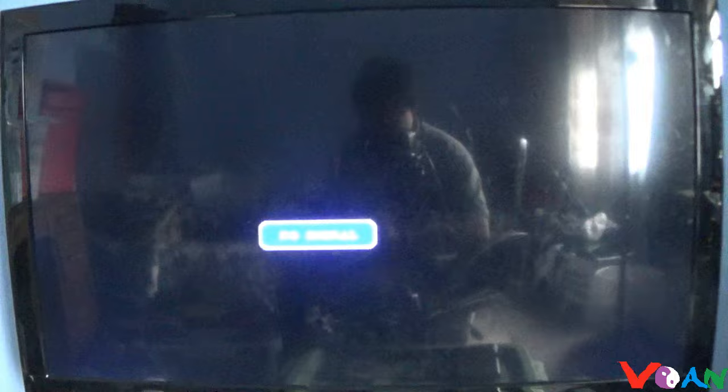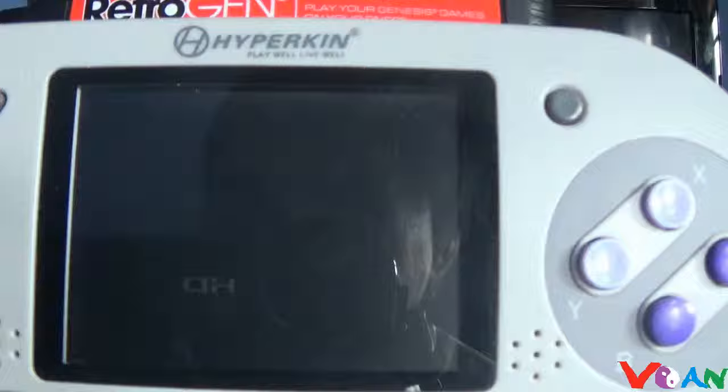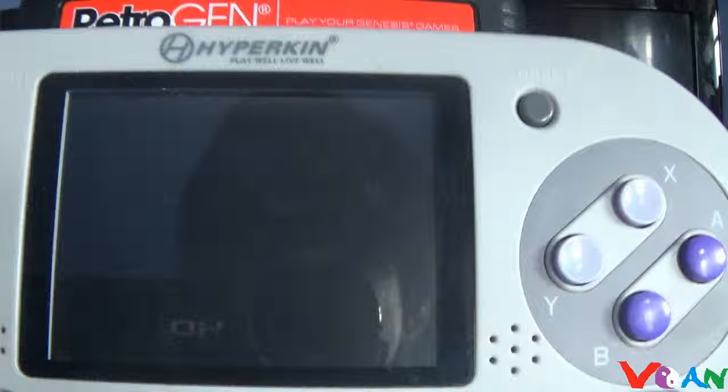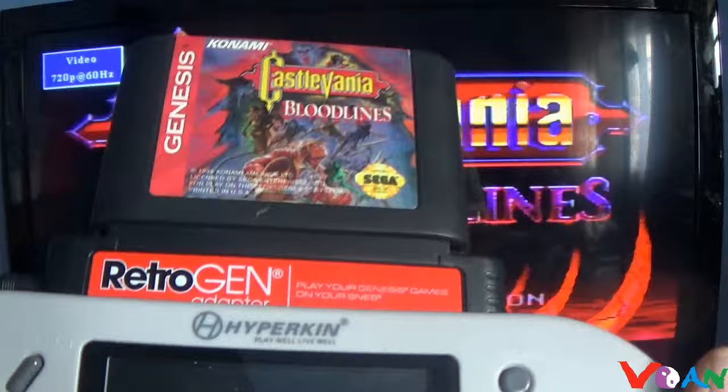The cartridge connection is a bit dirty so it may not work the first time. It may just give you audio with no picture. But if you plug in the AV cables on top of the adapter, there you go — you have picture, and you can play the Retro Gen on your Superboy on the TV.